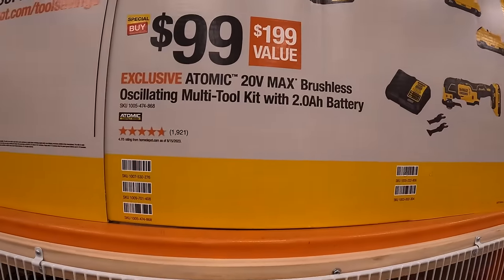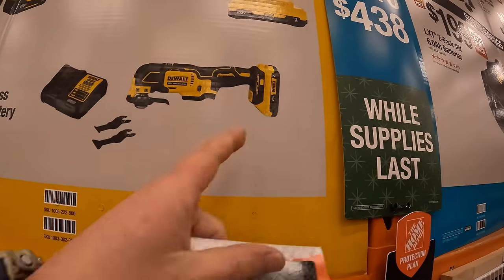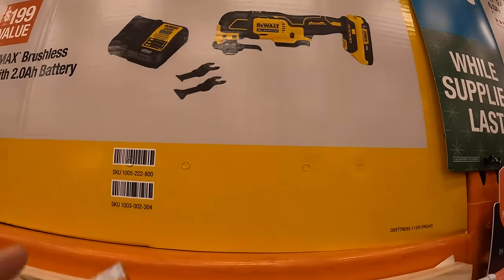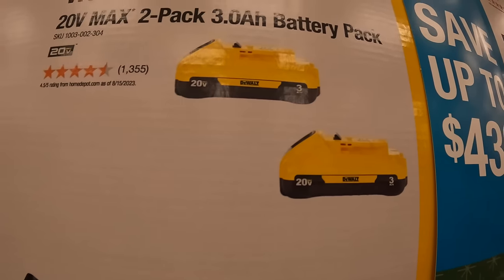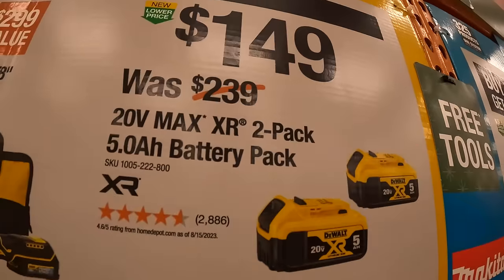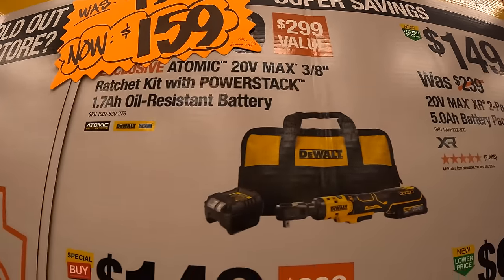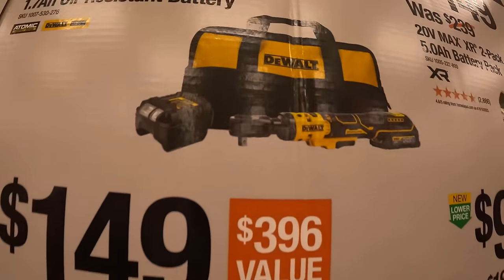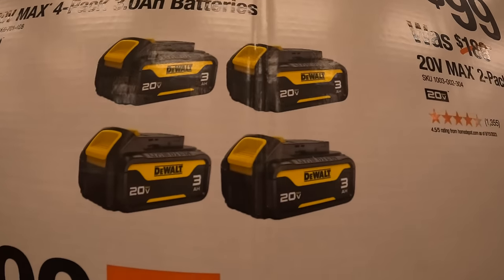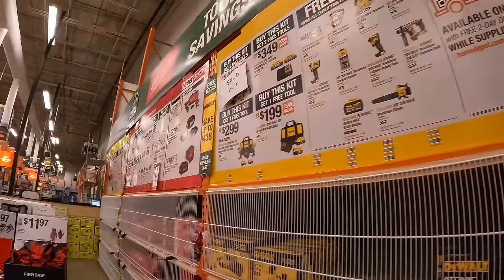$99 for the oscillating tool as a kit with a 2-amp-hour battery, blades, and charger. $99 for two 3-amp-hour batteries with 21700 cells. $149 for two 5-amp-hour batteries. $159 for a 3/8-inch ratchet with a 1.7-amp-hour PowerStack oil-resistant battery, charger, and bag. Or $149 for four 3-amp-hour batteries.